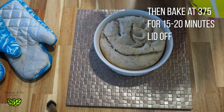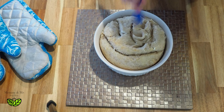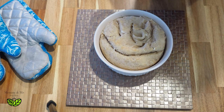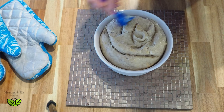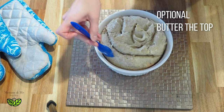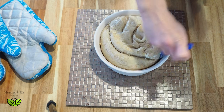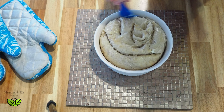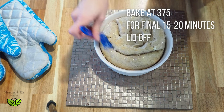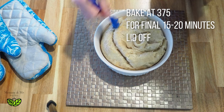I've cooked the bread for half an hour at 375 with the lid on, then I took the lid off and cooked it for another 15 minutes. Now I'm just going to put a little bit of butter on top and let it finish cooking for another 15 minutes — then it'll be perfect.